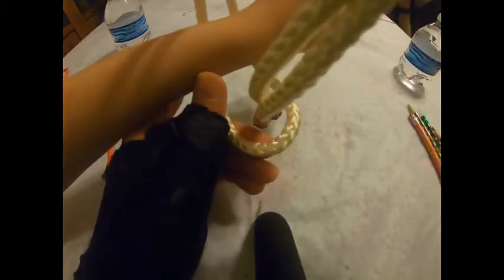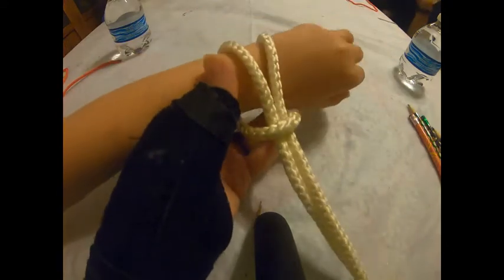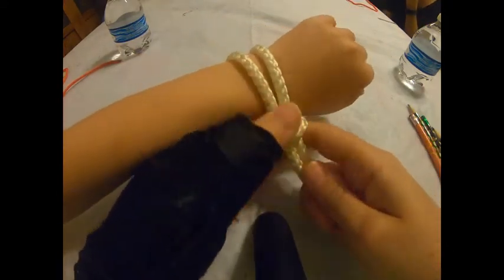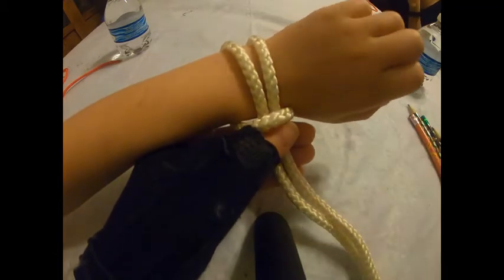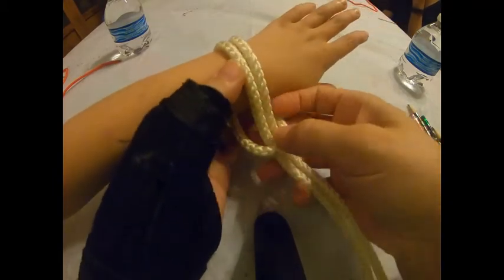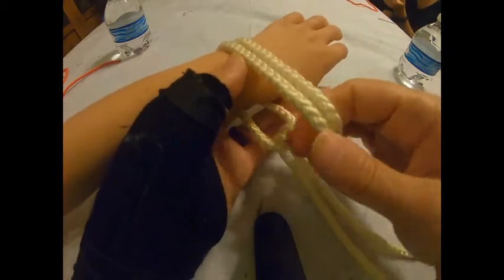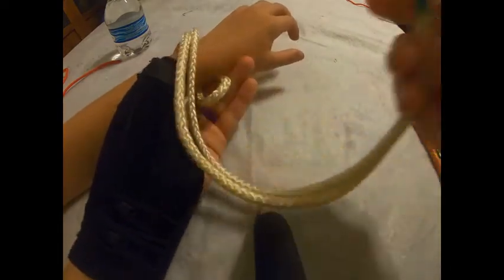Take your loose ends and thread them through, then pull it tight. One of my friend's troops likes to have the girls tie them on each other's ankles when sitting in a circle, but you can use the arm or whatever you have available.